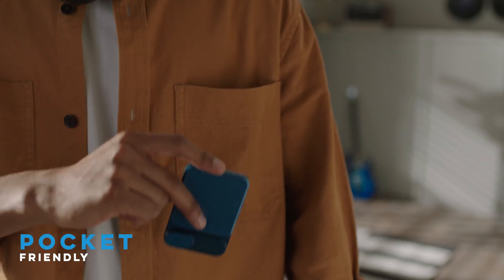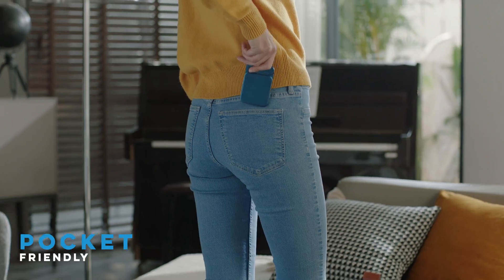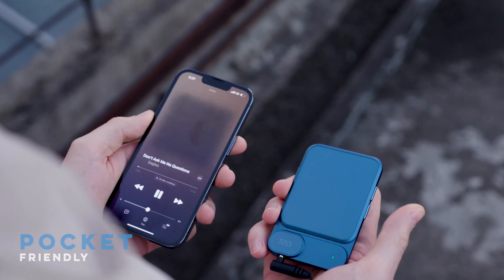Ultra slim design. Easily fits into your pocket. Take it wherever you go. Enjoy your music, your way.